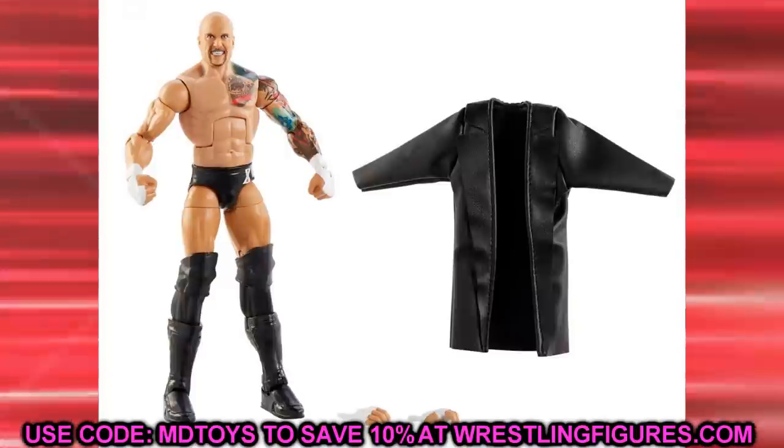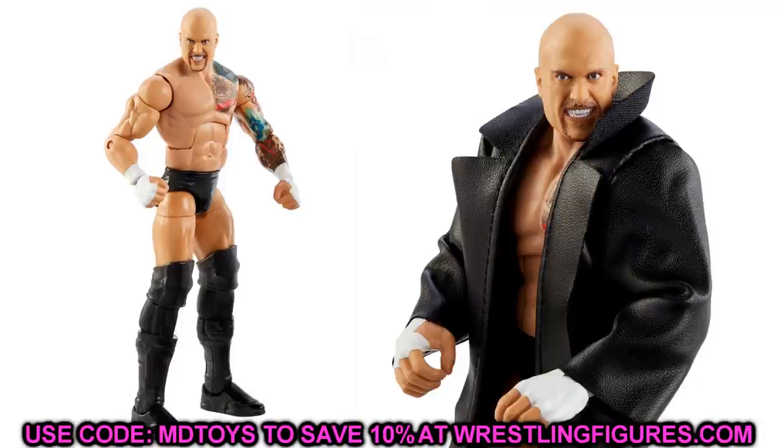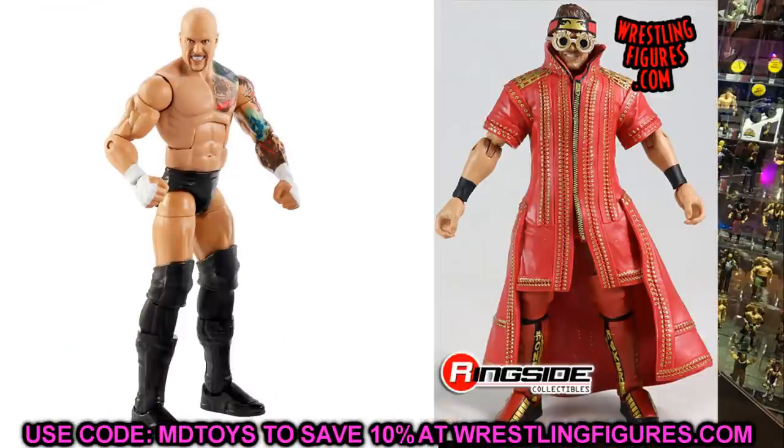Starting off with Elite 85 Karrion Kross — or Killer Cross, whatever you want to say. This figure just looks too tall. He doesn't have Johnny Gargano syndrome — those are legitimately tall kick pads. He has really long lower legs, like they gave him regular lower legs you'd find on a Cody Rhodes, Bo Dallas, Rusev, or Kurt Angle, painted black, with regular AJ Styles kick pads plugged in at the end. I need to switch them out, maybe with lower legs from AJ Styles or someone with that black color.